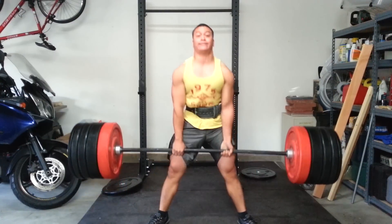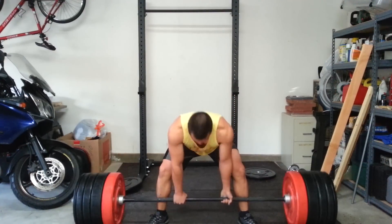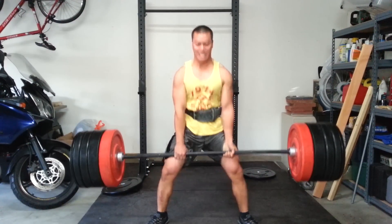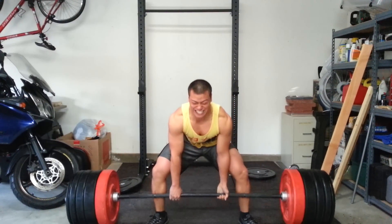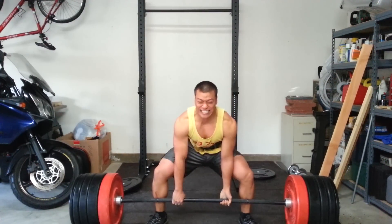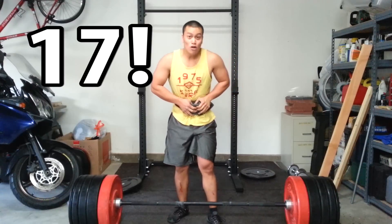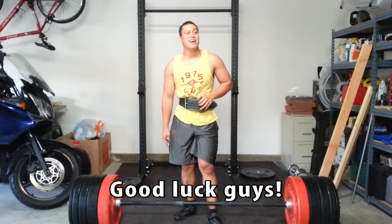All right, let's go ahead and check the efforts. 3, 4, 6, 7, 8, 9, 10. So that was my challenge. Make sure you go ahead and beat me, because I want you guys to beat me. I want you guys to be better than me.